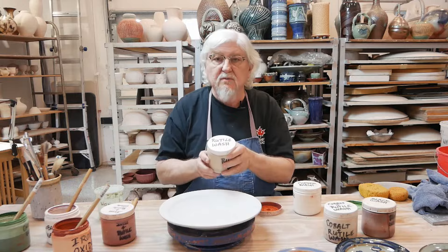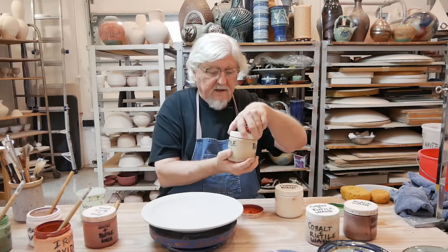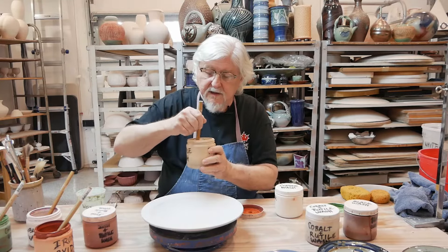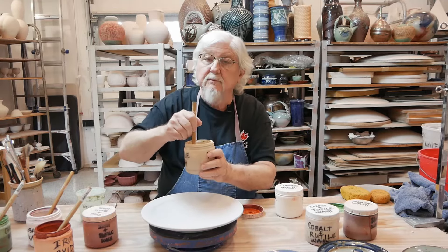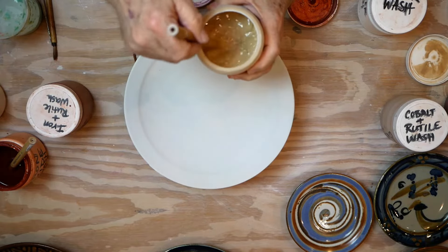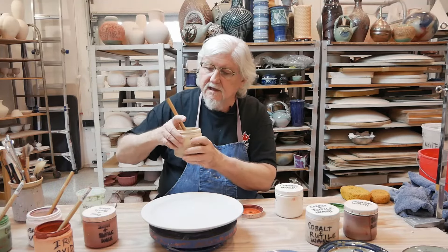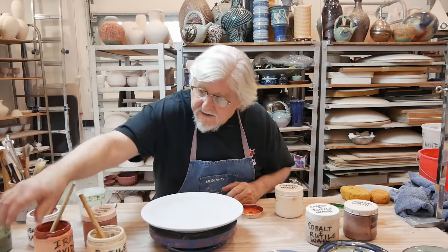Then we have an impure form of titanium called rutile. This is titanium, which causes crystals, and a little bit of iron mixed in by nature — that's why it's this tan color. And this does very interesting things. It tends to lighten up glazes and can create some small crystals. And if you have a dark glaze like this glaze here...